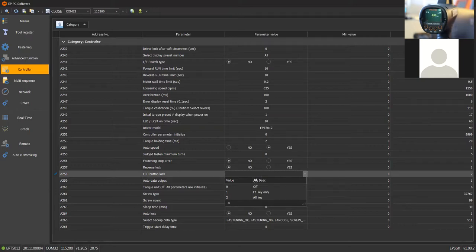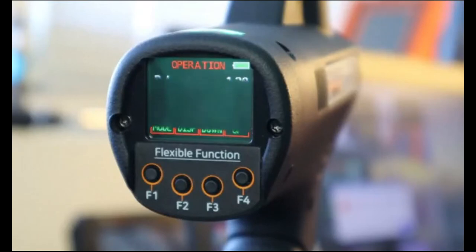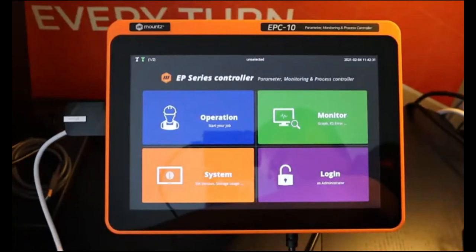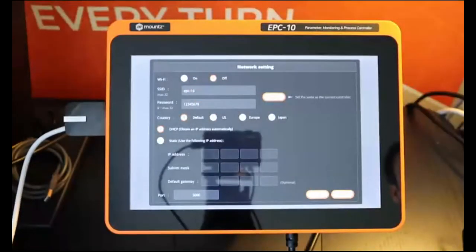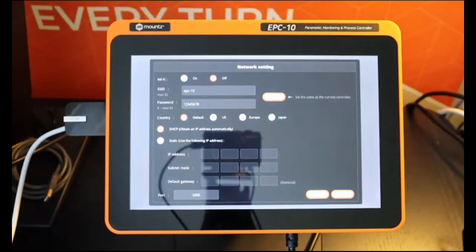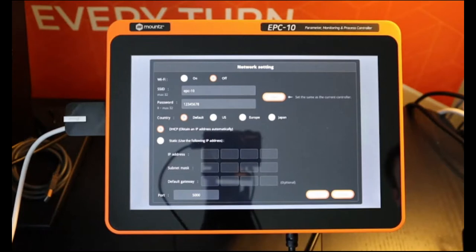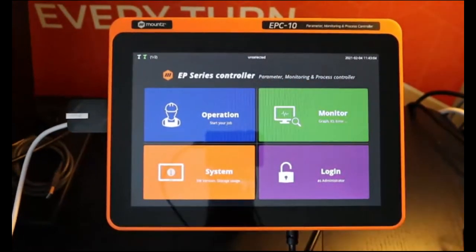Now let's have a look at how the tools can communicate with the controller. I will put the controller view and connect my tool directly to the controller. By connecting the tool, a window pops up asking if we want to enable the Wi-Fi on the tool, set the same Wi-Fi parameters as what's set on the controller, and set the IP address as dynamic or static. Save it, unplug the tool, power cycle it, and now it will connect to the controller.